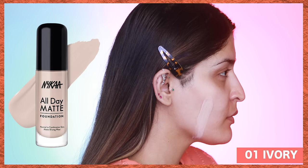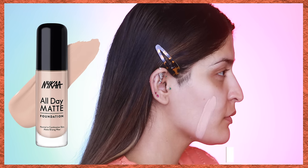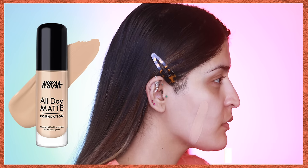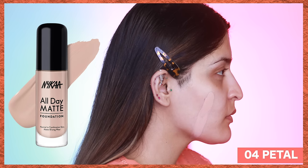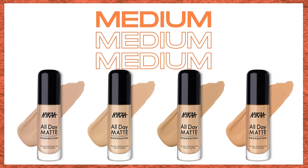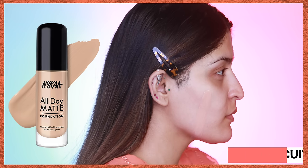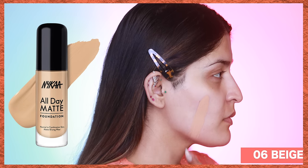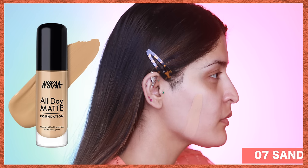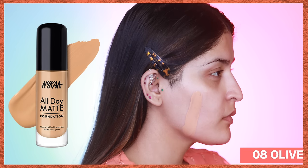The first four shades belong to the light category: 01 Ivory with a neutral undertone, 02 Vanilla with a pink undertone, 03 Casio with a yellow undertone, and 04 Petal with a pink undertone. The next four shades are for the medium family: 05 Biscuit with a neutral undertone, 06 Beige with a yellow undertone, 07 Sand with a neutral undertone, and 08 Olive with a yellow undertone.